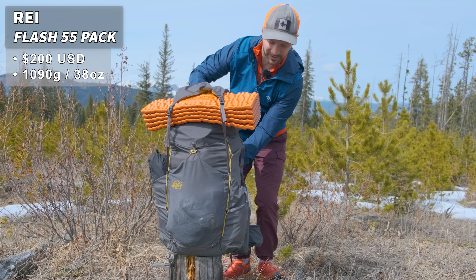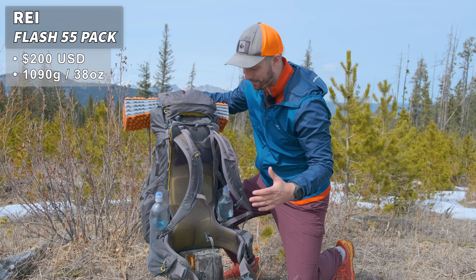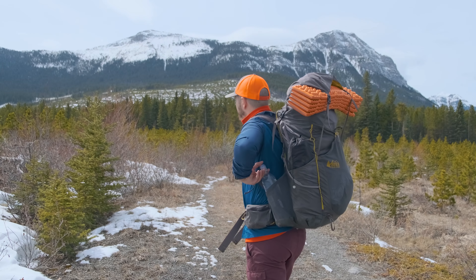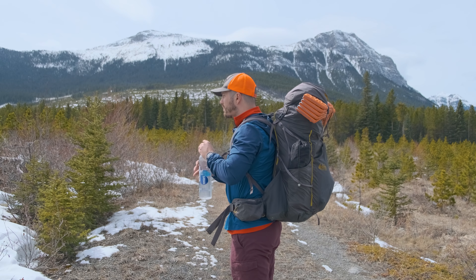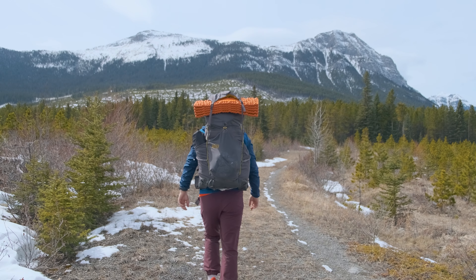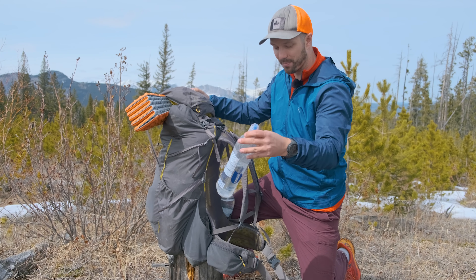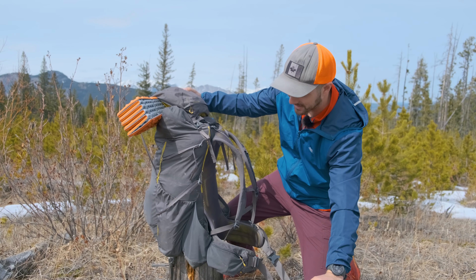The other thing I really like about the Flash 55 is the water bottle pockets. These two pockets are situated in front of the side pockets, making it a lot easier to reach back, grab some water, take a sip, and put the bottle back. I use two Smart Water bottles with smart caps on top, which makes them a little bit easier to drink out of.